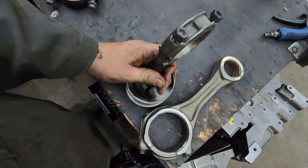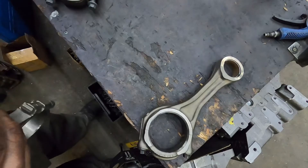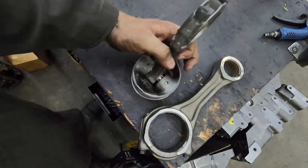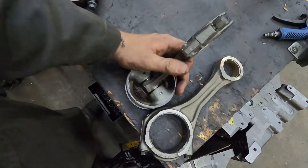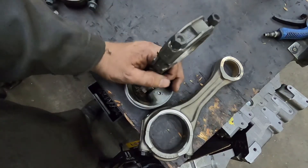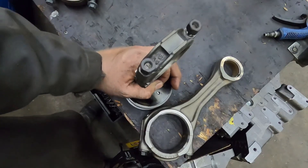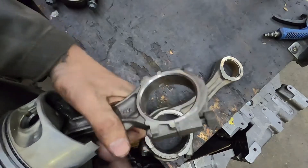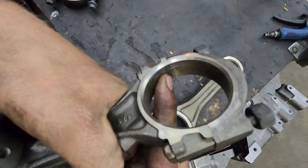Most pistons do have a direction — there'll be a front or a camshaft side depending on the application. So that's what we recommend doing when you're taking the stuff apart, especially if you're not doing it constantly. Before you pull your rods out, reference where your tang is.